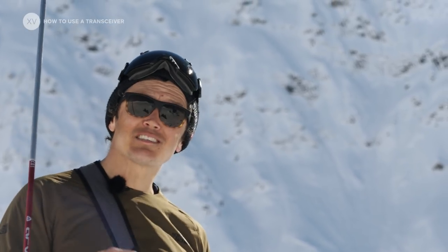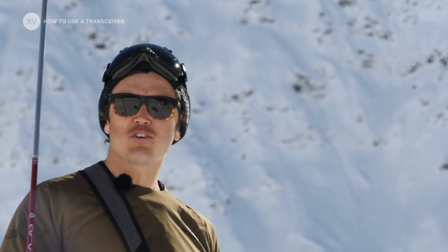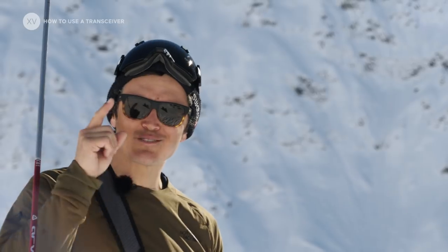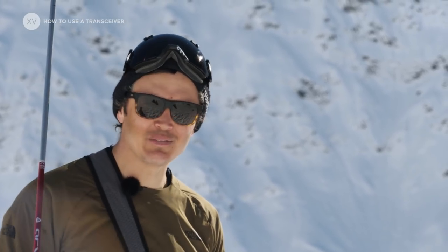Remember: in case of an avalanche, don't count on the rescue — you can only count on your friends, and they all count on you. So remember that: practice, practice, practice. Have fun and be safe.